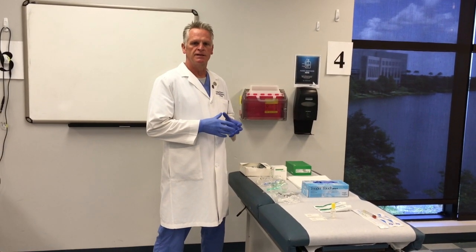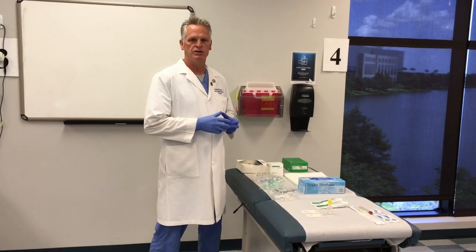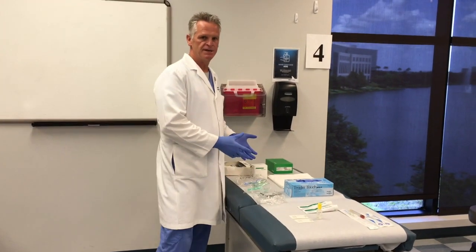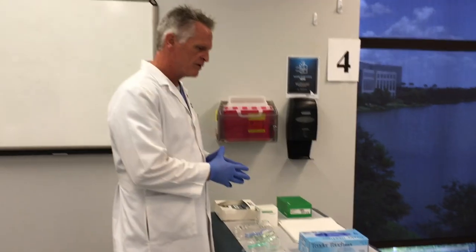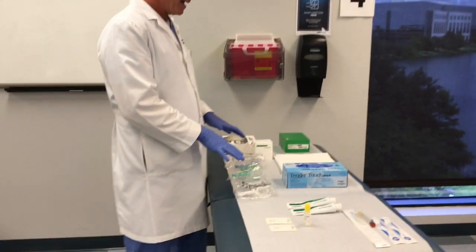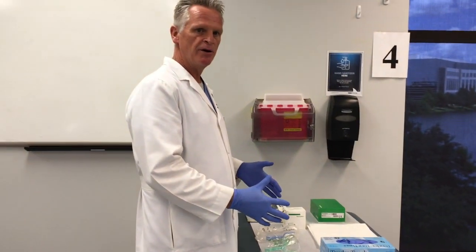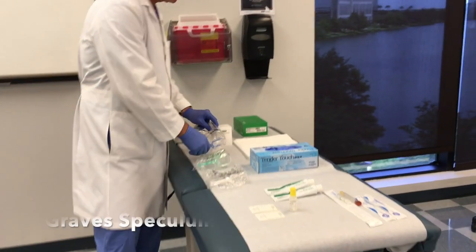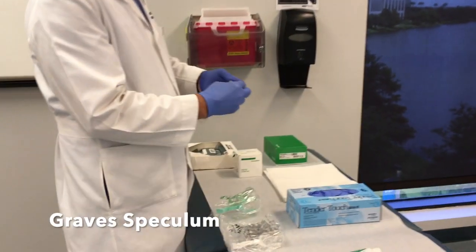Today we're going to discuss the female breast and GU exam. Before we begin, it's important to understand that we have different types of speculum based upon our patient's body habitus. First, there are the Graves speculums, which are a much larger speculum and come in stainless steel.